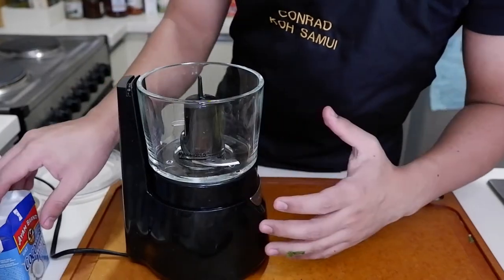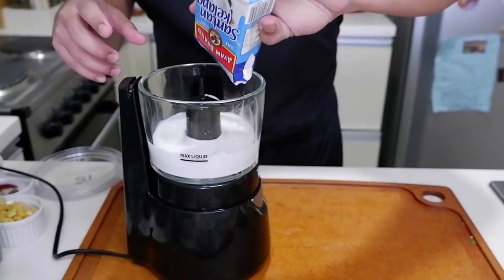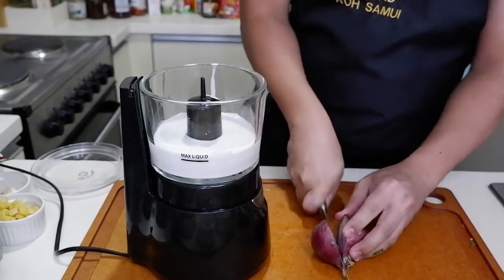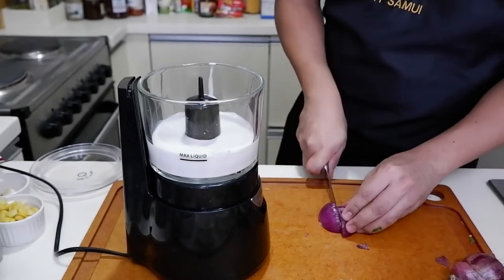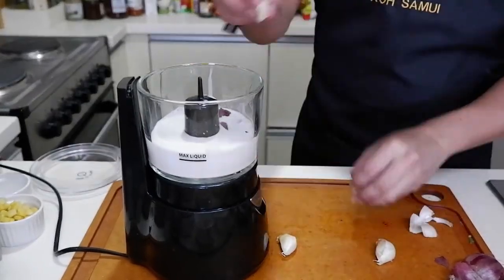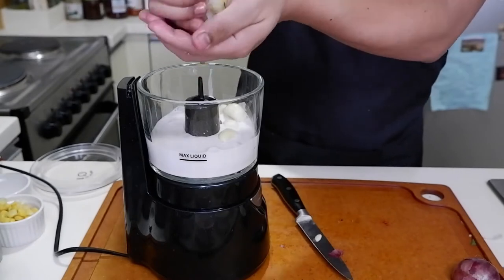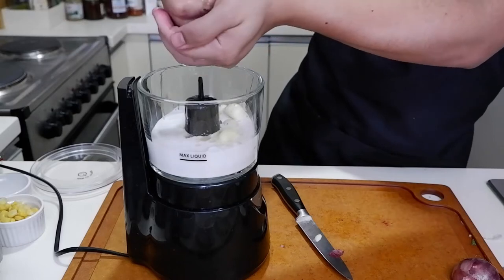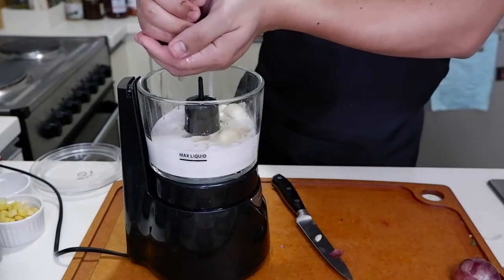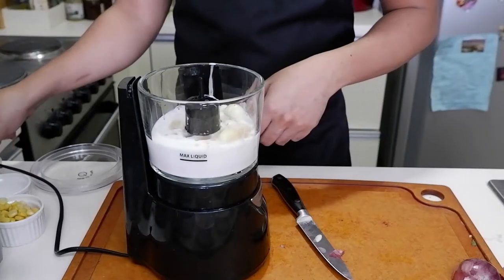Alright, so next, we're going to make the sauce for the ceviche. We need coconut milk — this is 200 grams of coconut milk. We have onions. We need garlic, curry cloves. We need lemon juice. We have lime — yung half ng lime na ginamit natin kanina. We have some ginger.